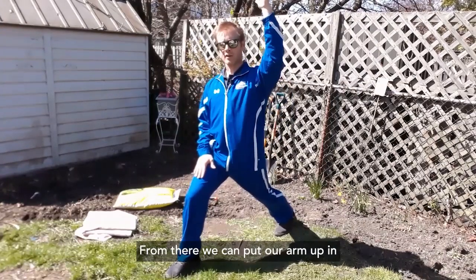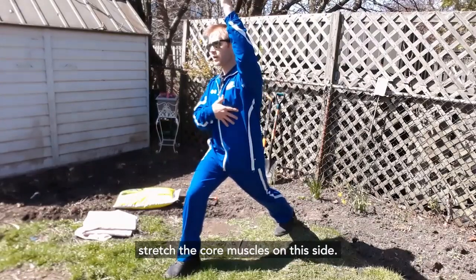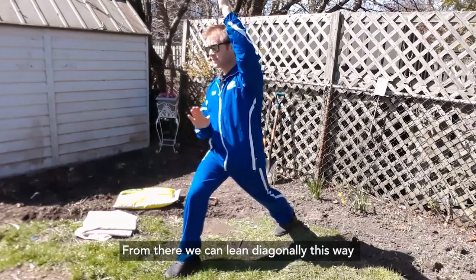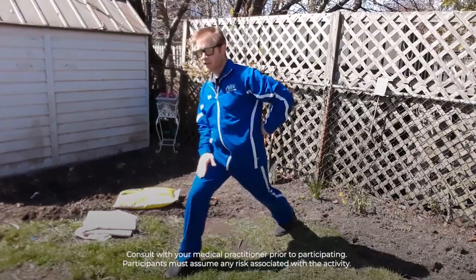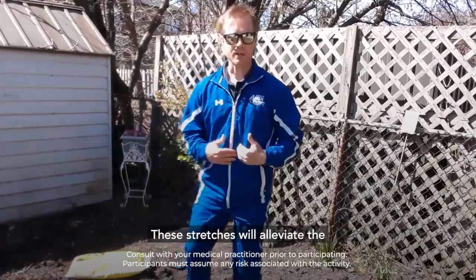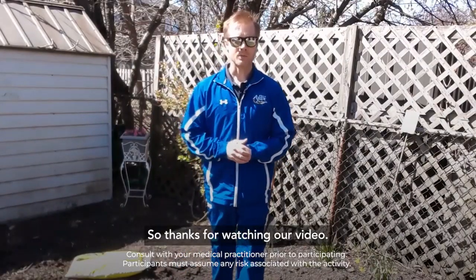From there we can put our arm up in the air and rotate towards that lead leg to stretch the core muscles on this side. From there we can lean diagonally this way and you'll feel a light stretch in the low back. These stretches will alleviate the fatigue and tension in those areas, so thanks for watching our video.